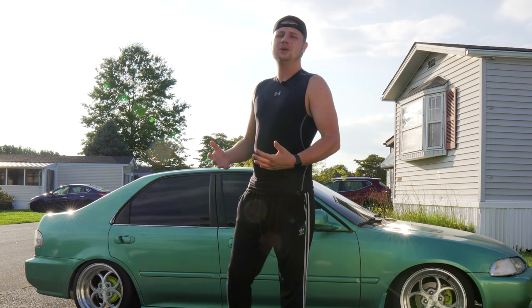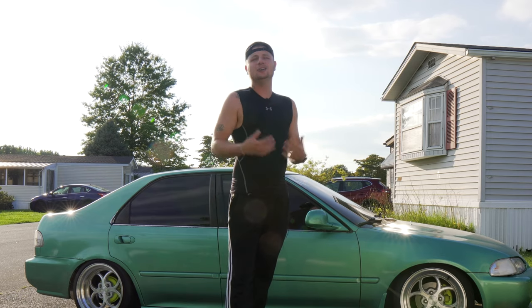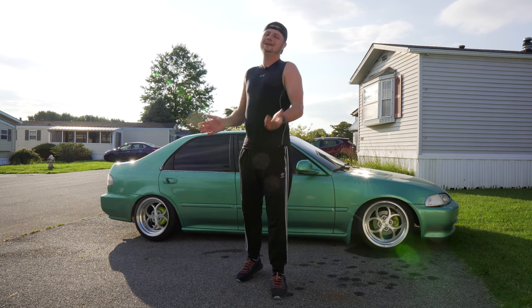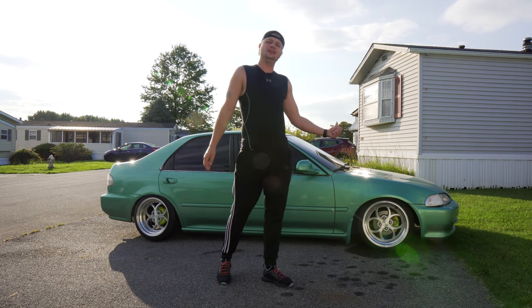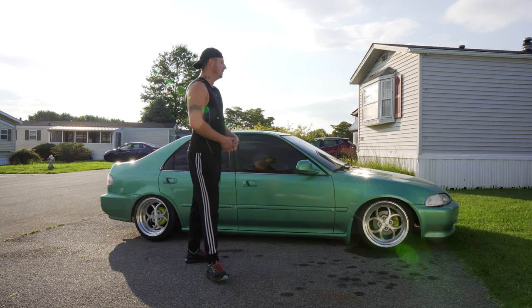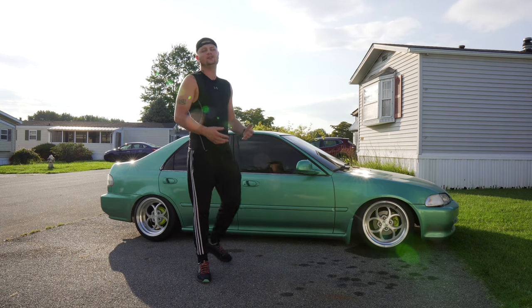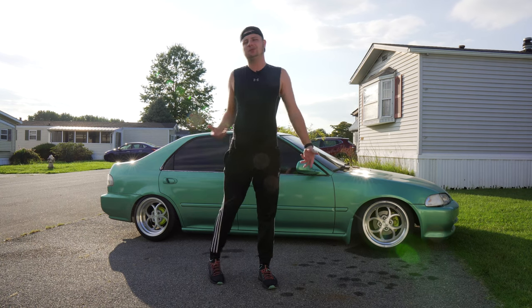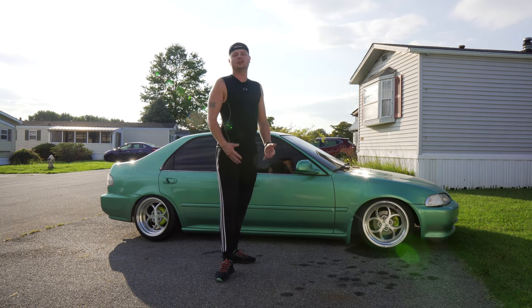If this is your first time to the channel, what's up, my name is Preston, I'm from Wilmington, Delaware. As you can see right here, this is my 1995 Honda Civic sedan and it is on a full air ride airlift kit from Bag Riders. It's pretty simple, not really that hard, but there are a couple of things you need to know if you're thinking about picking up this kit.